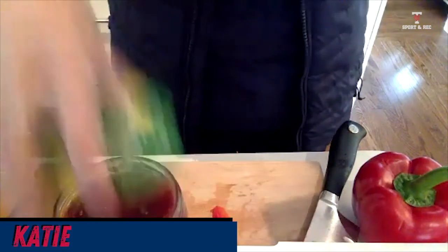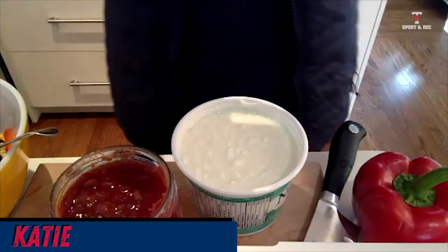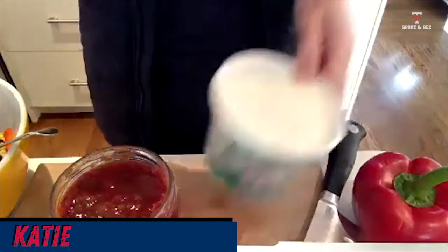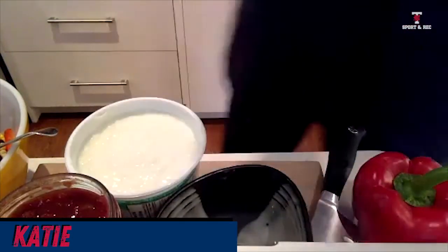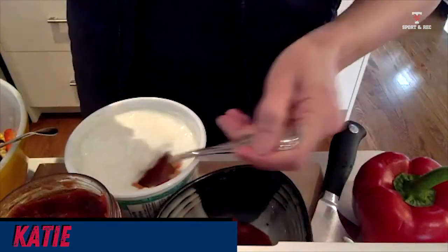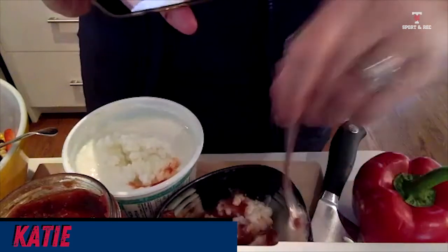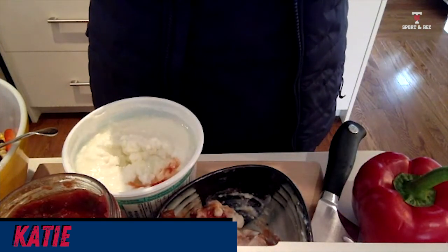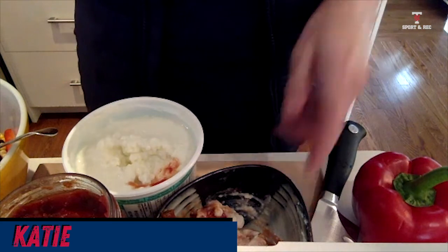The next thing I'm going to show you is using salsa. Everybody likes salsa — it's great with chips. But I also want to show you something with salsa and cottage cheese. Cottage cheese is super inexpensive and full of protein. I'm going to put some salsa in a bowl, then some cottage cheese, and stir it around. I've made basically a cheesy salsa dip. I can dip pita chips or salsa chips in it — it increases the protein and still tastes super delicious.